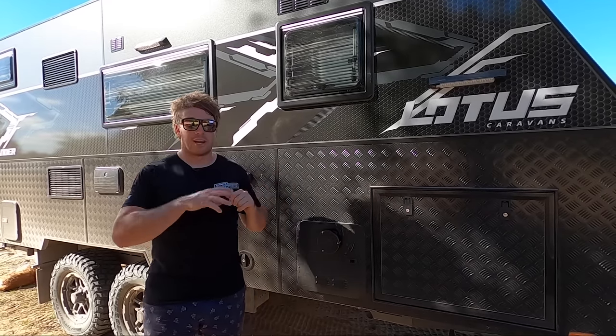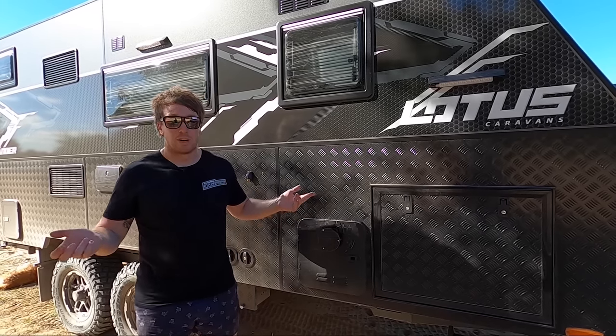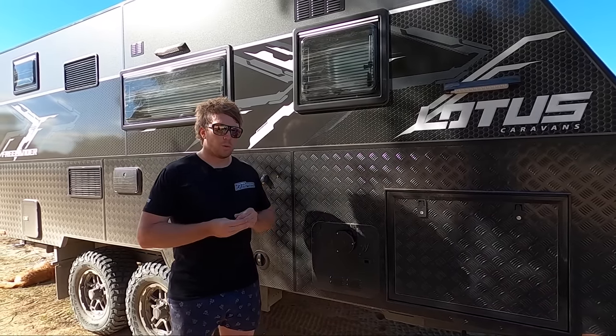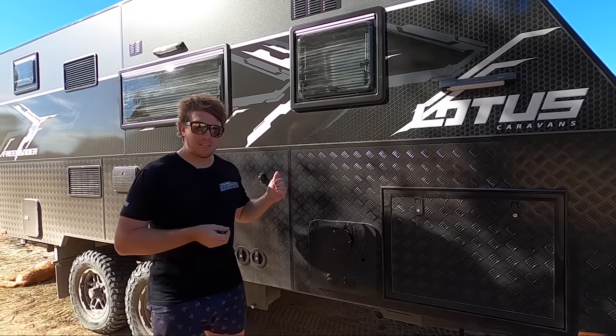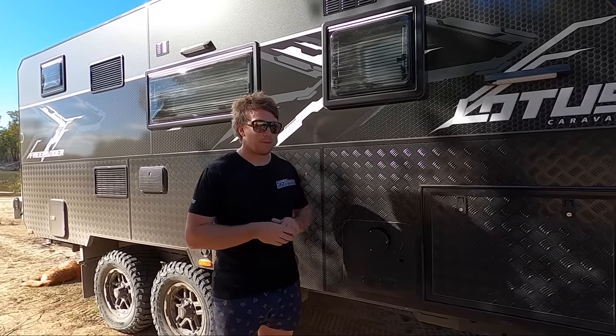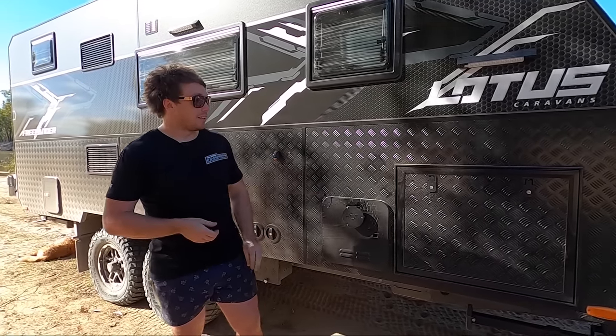All we do is flick it on the Redarc Redvision inside and in about 10 seconds it's hot and it stays hot for as long as you want. Absolutely awesome. We heard a few things about people wasting water, but if you flick it on and give it 10, 20 seconds — even a minute — just for it to warm up, then flick it on again, five to ten seconds and the water's hot just like it would be with the old unit. Absolutely awesome.